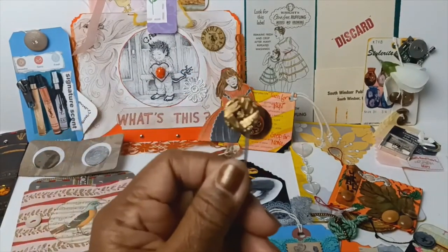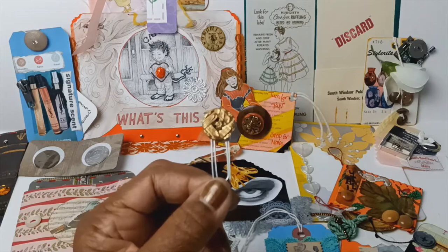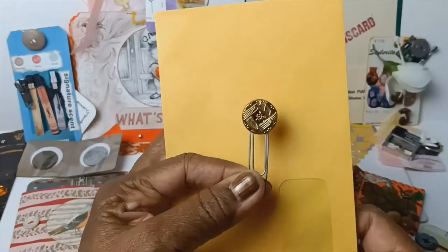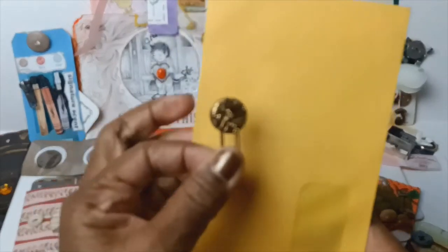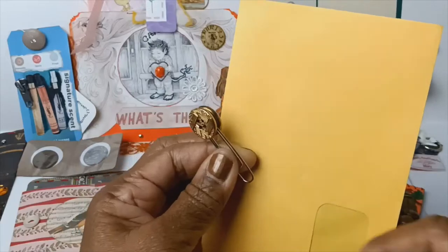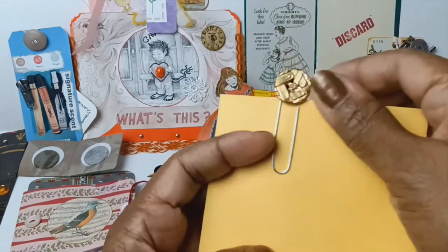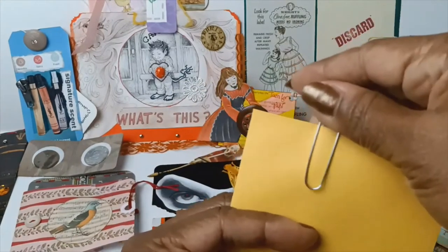Something else I like to do is using my jeweler's glue, I will take buttons and turn them into clips. The thing that you need to do this though is you do need to have two matching buttons, so they're the same exact size. You can get fancy and have them not be the same size, but I find this works best. You glue them together, put your paper clip — I just use a plain paper clip, but you can use a fancy one — in the middle. And it works amazingly as a placeholder, bookmark, just something decorative in those journals.